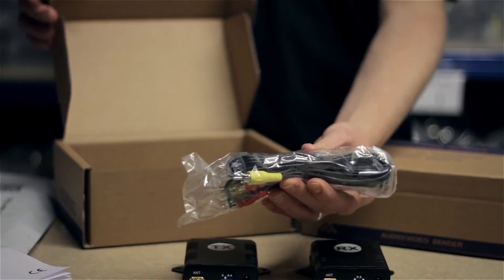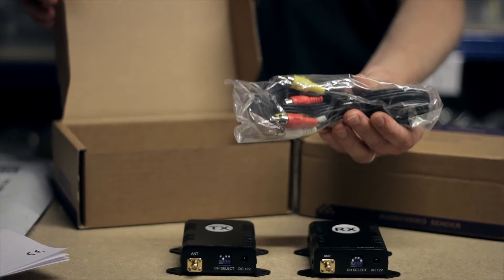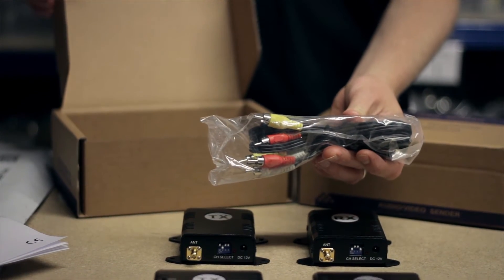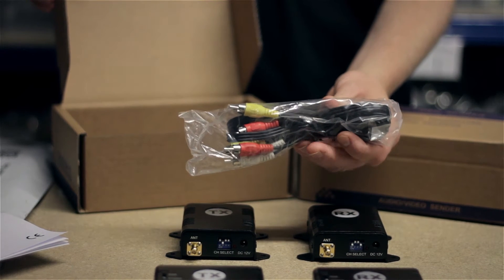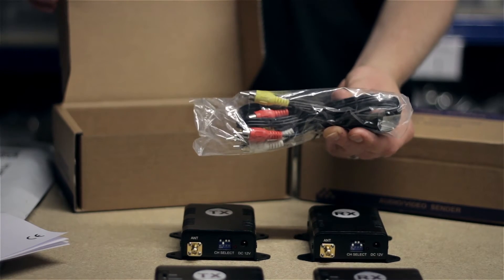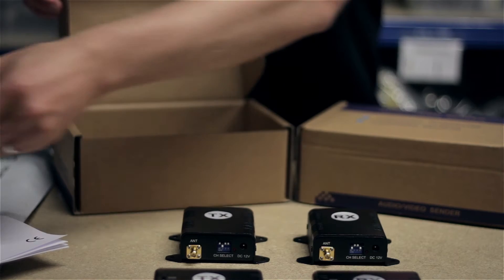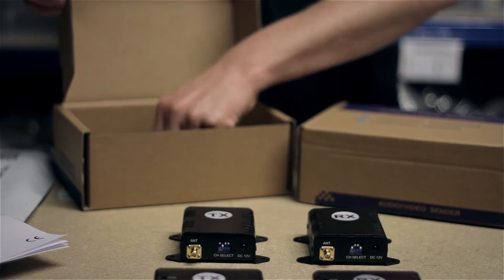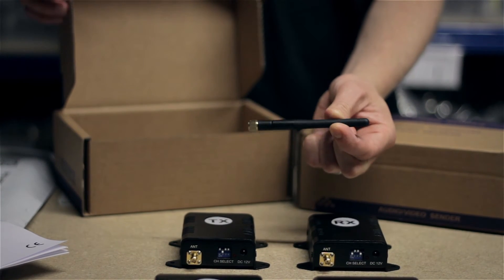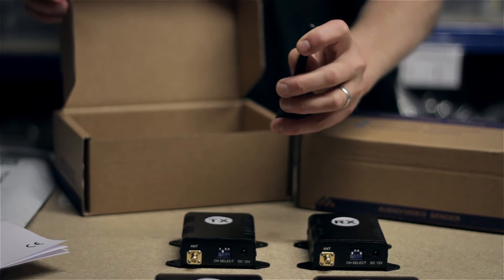You also get an AV cable. These will send audio and video — left and right stereo audio and video — and we predominantly use them for the video. You get an adapter so that you can connect it to your recorder. And finally, you also get a little aerial, which helps to get the power and the wireless distance.